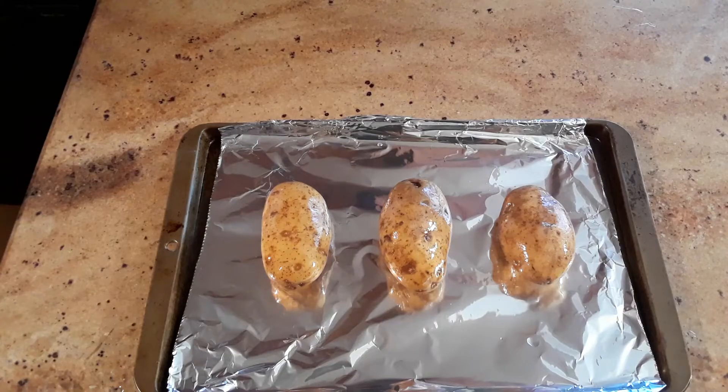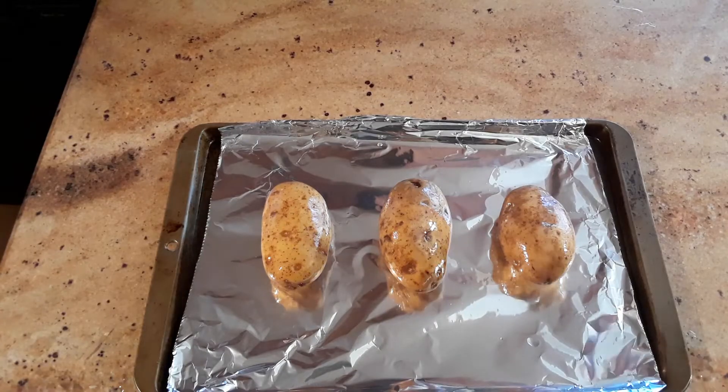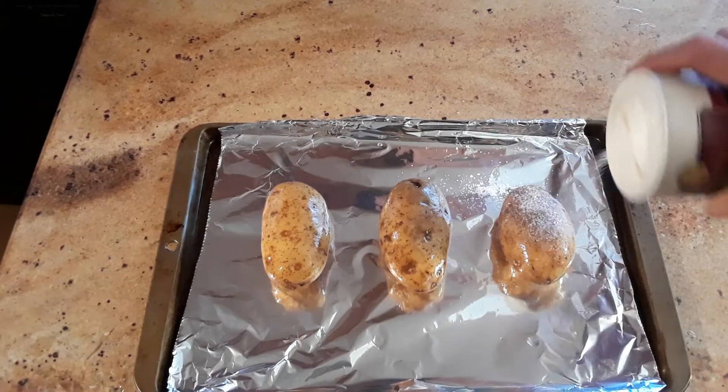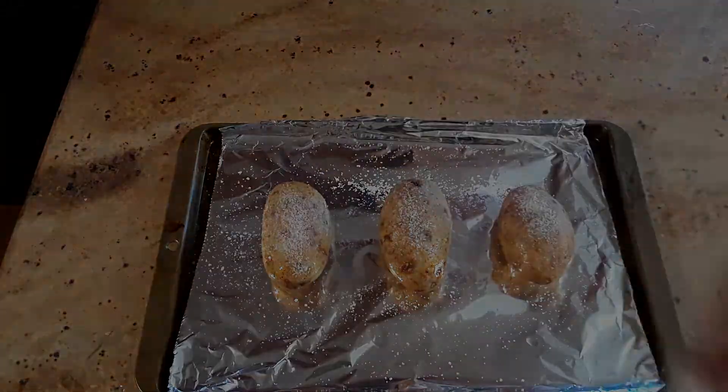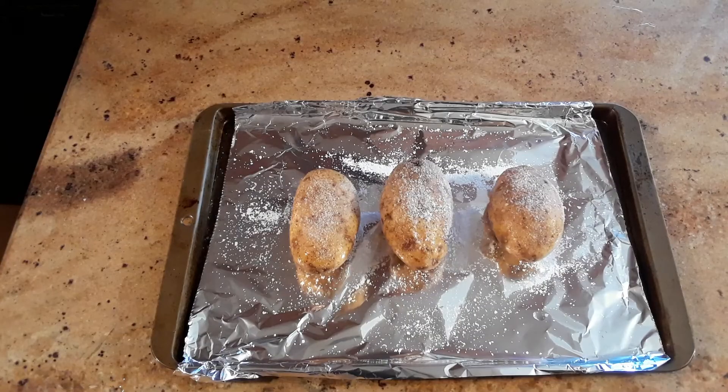Now that our potatoes are flush with oil, we want to go ahead and salt them generously. Now that they're generously salted, we're going to put them in the oven at 400 degrees for approximately 50 minutes.